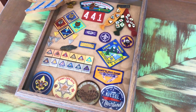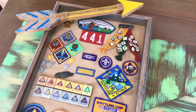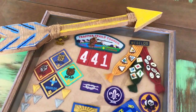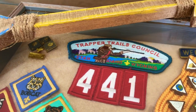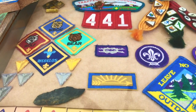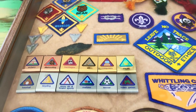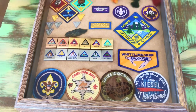When the boys are all done with the Cub Scout program, I take their patches, their pins, their badges, anything that they got throughout Cub Scouts, and I put it in a shadow box. I put padding on the board that comes in the back, and then material on top of that. And then I just use some hot glue to attach all of the items.